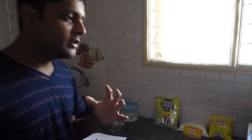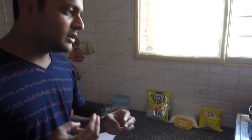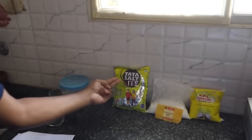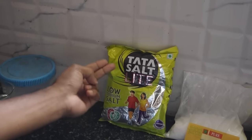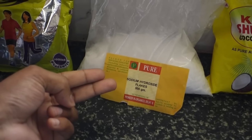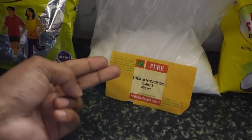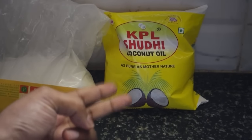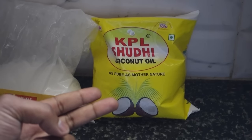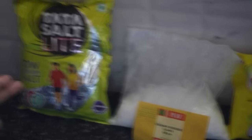Hello, I'm going to show you a very basic method to make soap at home. This requires only three ingredients: first is the common salt that we use in our kitchen, then we have sodium hydroxide which you can purchase from any laboratory chemical supplier — it's very cheap, around 30 rupees a kilogram — and then any fatty oil like coconut oil or palm oil.